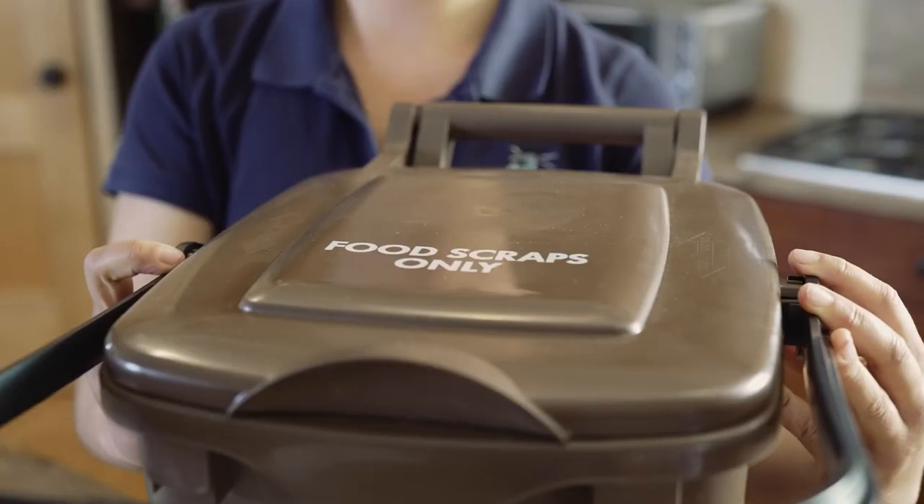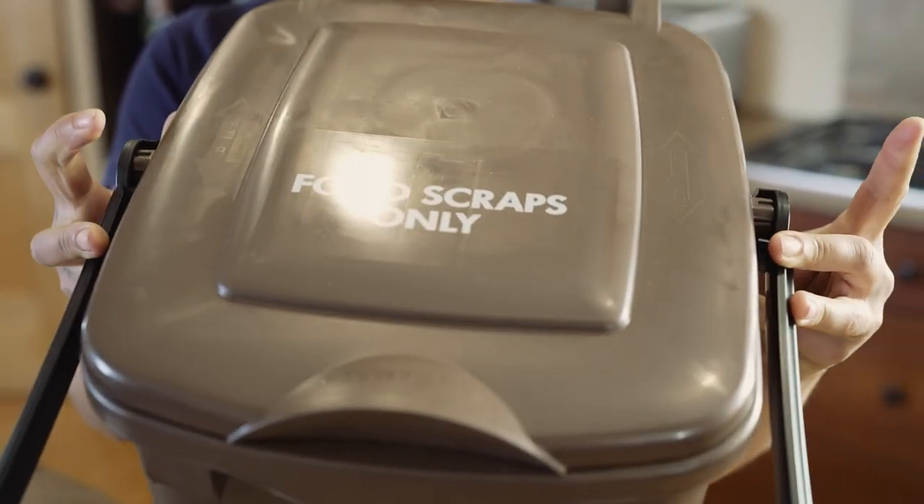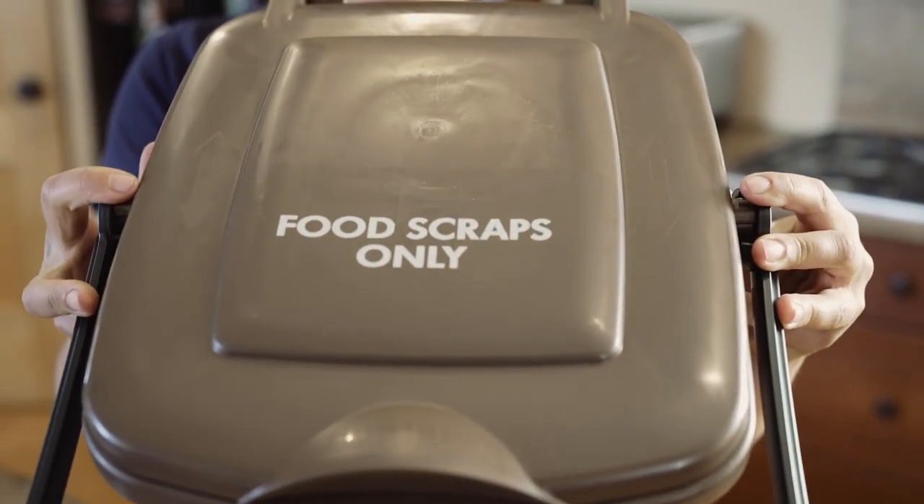The City of Santa Cruz curbside food scrap collection program is here. It's a simple way to help you comply with new state law that bans food from going into your trash in the landfill. Single-family residents' homes will be receiving a six-gallon food pail just like this.